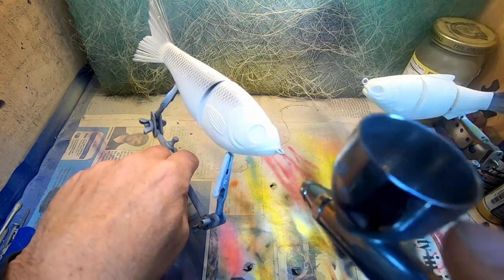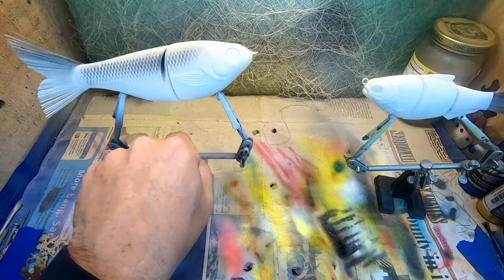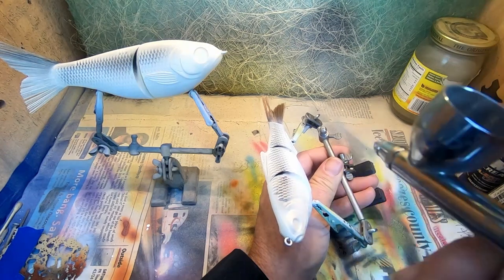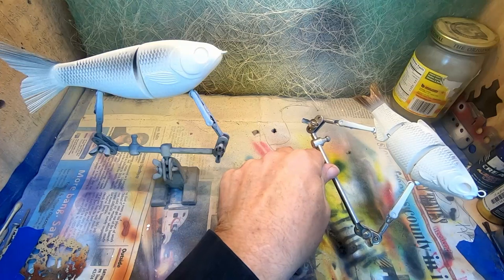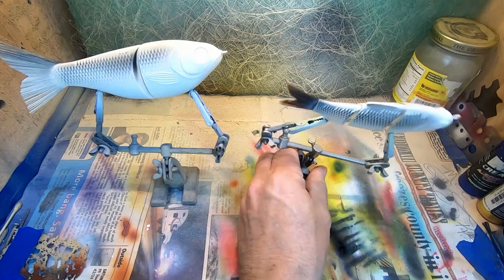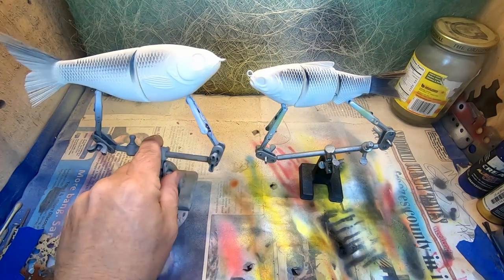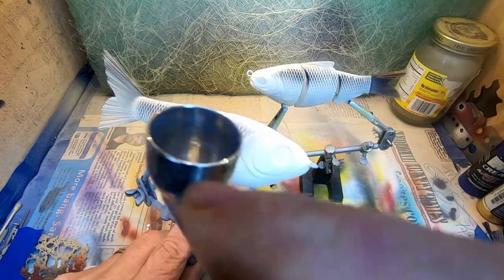Top of that tail as well. As you can see, because these scales are a raised scale — very detailed scale — that is leaving a little white down the back of those scales, which really makes them pop. It puts a lot of detail in it and really lets that scale pattern pop out and grab you a little bit. And that's what we're looking for. Gives them a very three-dimensional look.